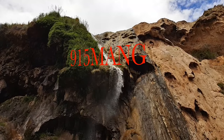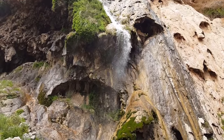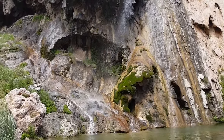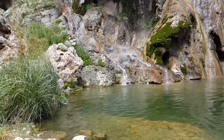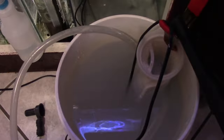What's up everybody, 915Mang here getting out of the house today. Took the family out to Sitting Bull Falls outside of Carlsbad, New Mexico. This falls is run by the National Park Service and it's a pretty nice place to go if you're in the area. The entrance to the park is $5 — free if you're active duty or a disabled veteran.